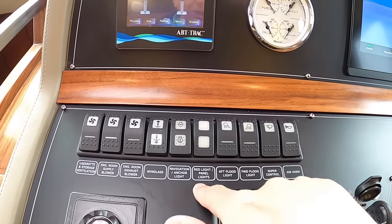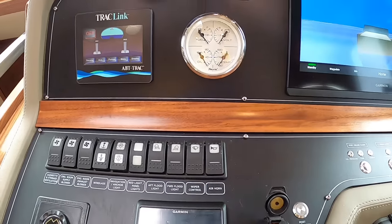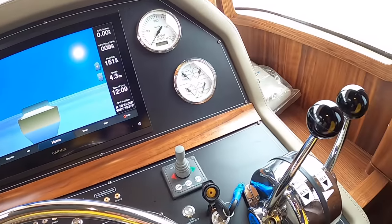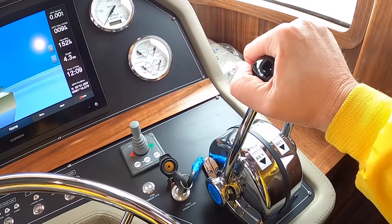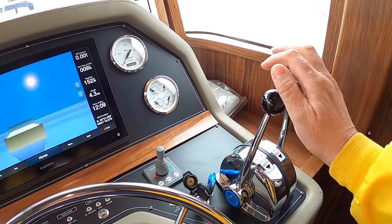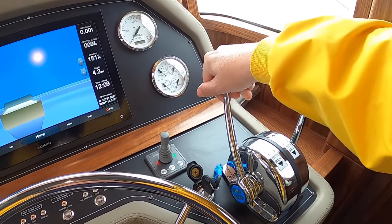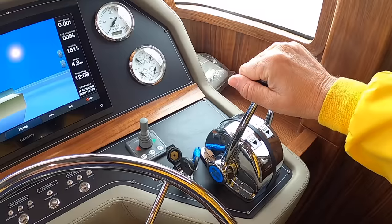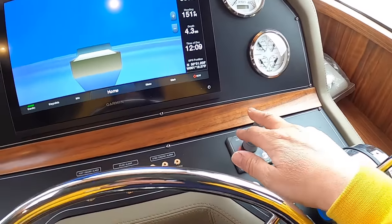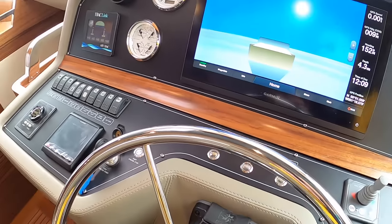Across here is all the switchgear. It's got proper air horns with a compressor — very impressive ship stuff. Importantly, these engines are fully mechanical with no electronics, which means nothing electronic to go wrong. You operate the control and it pushes a cable directly into gear and throttles up — not talking through electronics and computers. There are also alarms here for engine alarms and bilge alarms, very easy to see and hear.